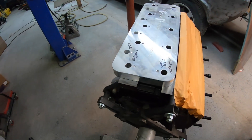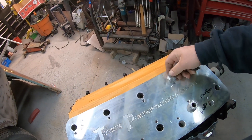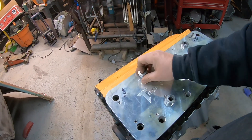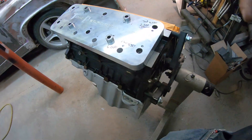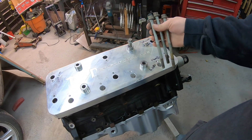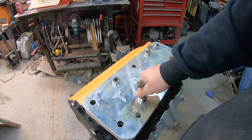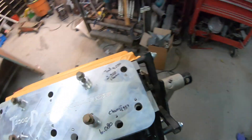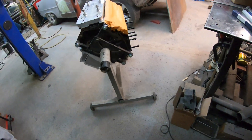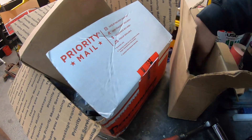The plate bolts right on, just a couple of adapter spacers here. Put these four inner ones in, we'll take four of the stock bolts, and we'll start by getting this thing clamped down with that. Now we've got the plate bolted down, a couple little spacers for the drill tabs.